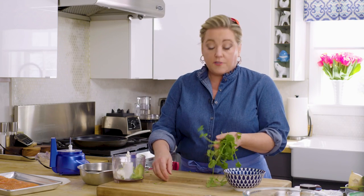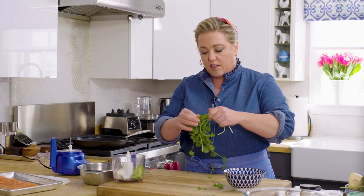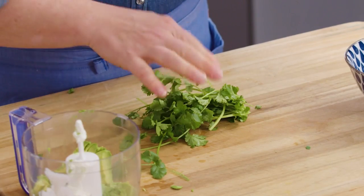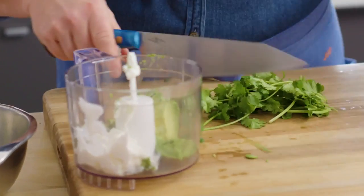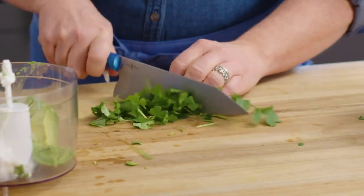I always use the cilantro stems because they have just the same amount of flavor as the leaves. In fact, I think the stems of cilantro are a bit sweeter — not the same with parsley, just cilantro. But for this sauce, I like it on the smooth side, so I'm going to get rid of the stems just for the sauce.